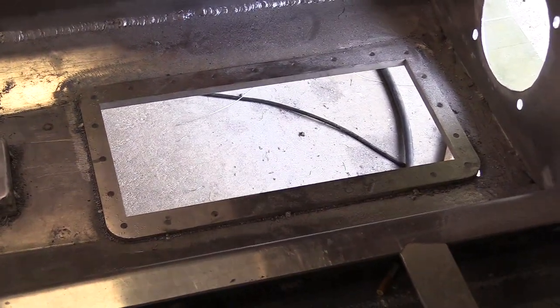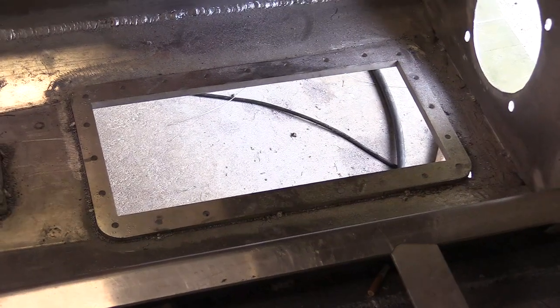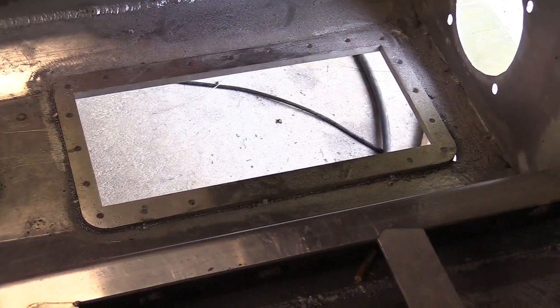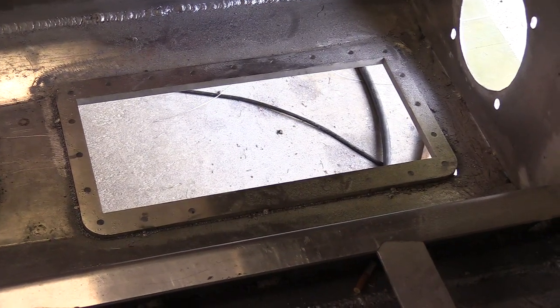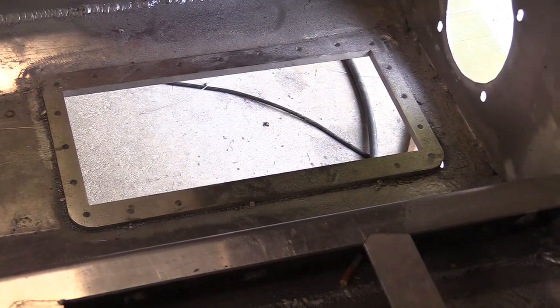Now to raise that, I'm probably going to have to manufacture something, because if I already got it raised a little bit above where it's supposed to be, and where it needs to be to weld it in well.